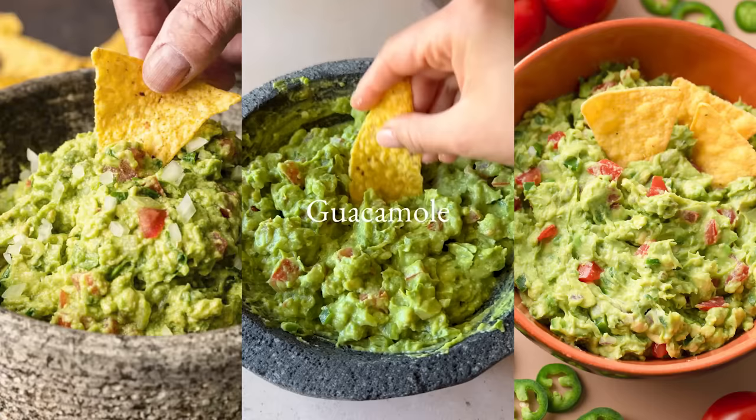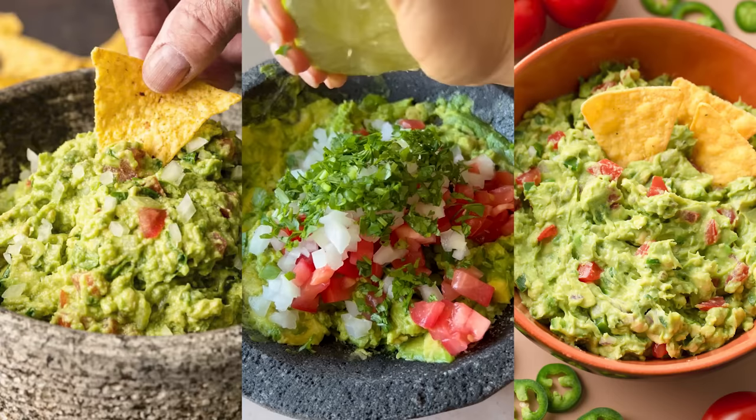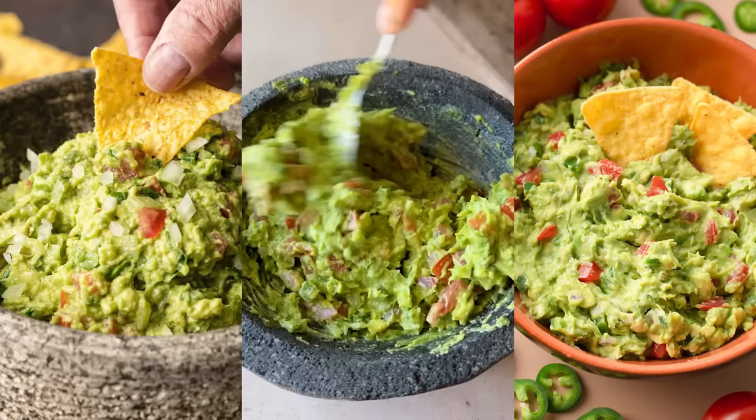Creamy and delicious guacamole is one of the best Mexican staples, and for good reason. It's easy to make, goes with everything, and it's so good. The best guacamole starts with simple ingredients: avocados, tomatoes, jalapeño, cilantro, onions, lime juice, and salt. There are some variations that include adding garlic or spices like cumin, or completely leaving out the tomatoes, but this is the foundation of guacamole.